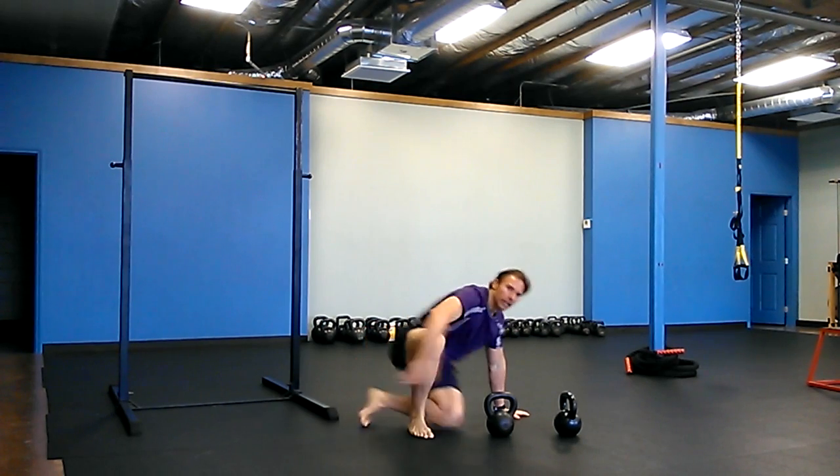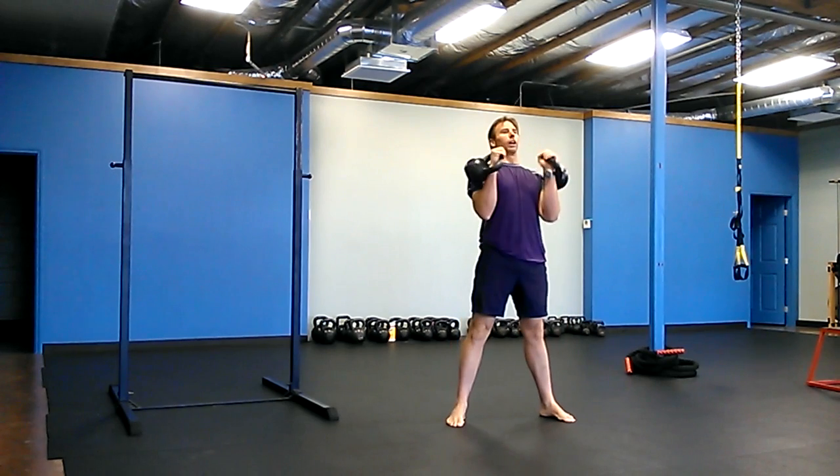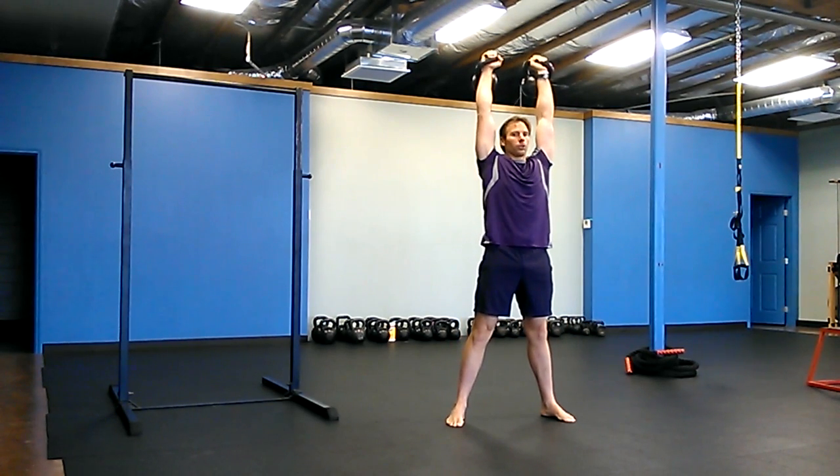And then you're going to work on double overhead carries — two bells — using that hollow rock feeling. Hollow out, pack your shoulders.